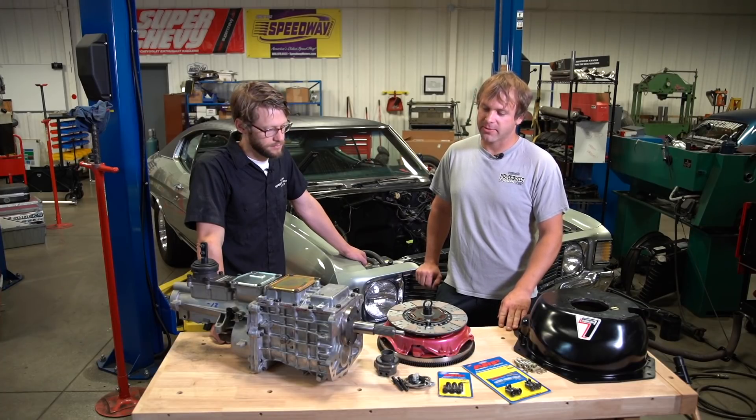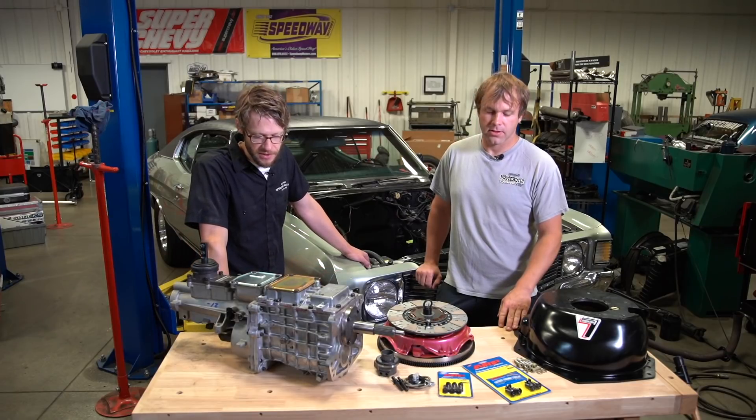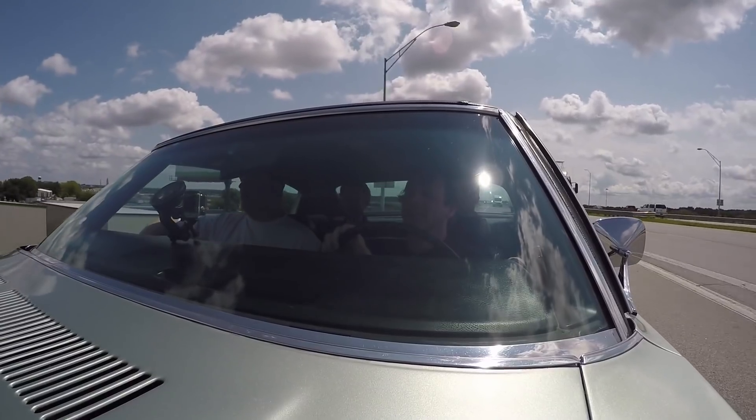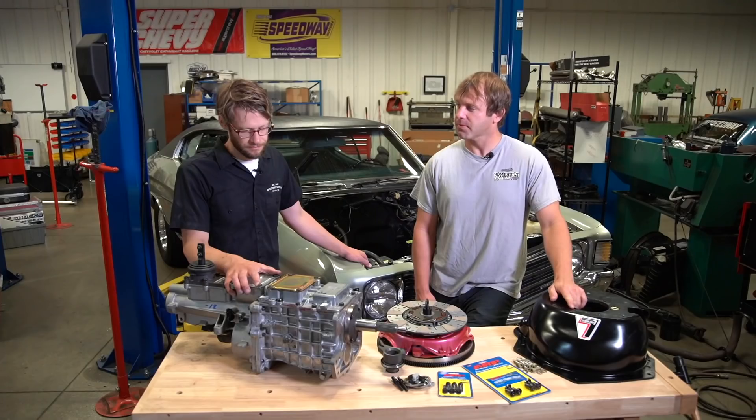These TKOs are great — we love them. They're a little simpler to put in than a lot of the T56 stuff. It's a smaller package, same bolt pattern as a Saginaw or a Muncie, so they bolt in a little more readily. It's going to make this car a lot more fun to drive — a lot more positive shifts. Right now we're in the 15 to 18-second shift range, and this should cut times down a little bit. It should be a fun day.